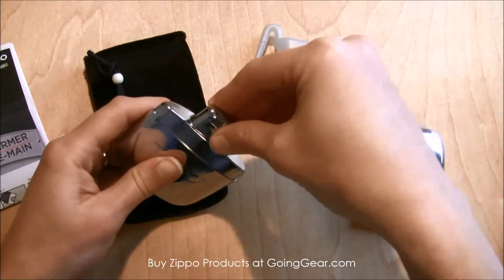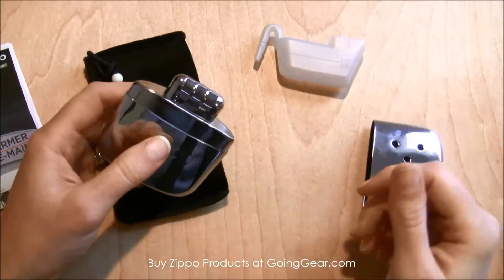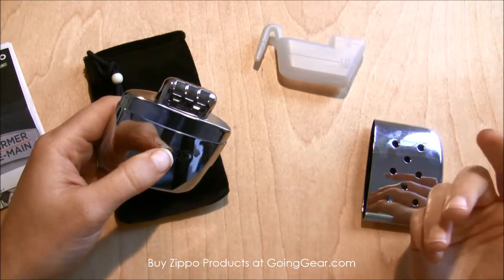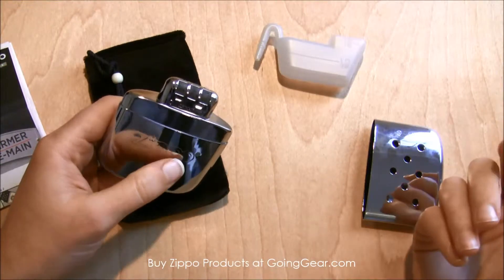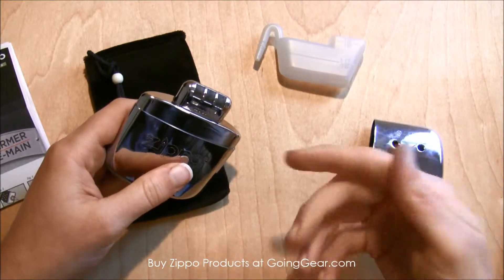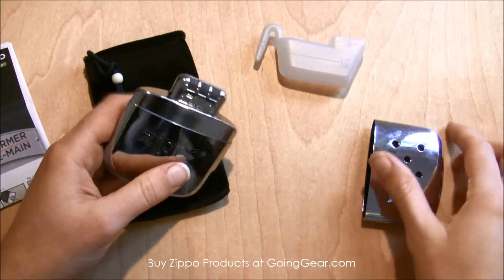And then you'll put this lid back on it. This was the part that I don't necessarily like, but not sure of another way to do it — you use a lighter to light this part right here. And that's when it will actually start warming.